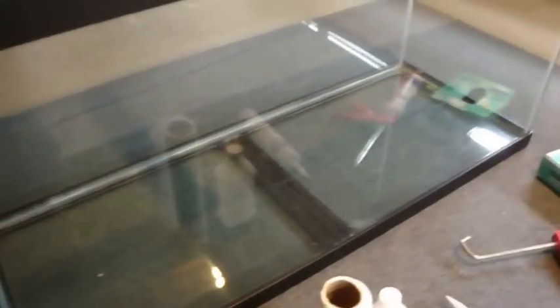Looking at the silicone, it's missing a bunch of chunks. The tag in the bottom shows it's an all-glass aquarium manufactured in 1994, so it's 18 years old. I'm just going to reseal it, re-caulk it, and that way I know it's done right — and hopefully it'll last another 18 years.